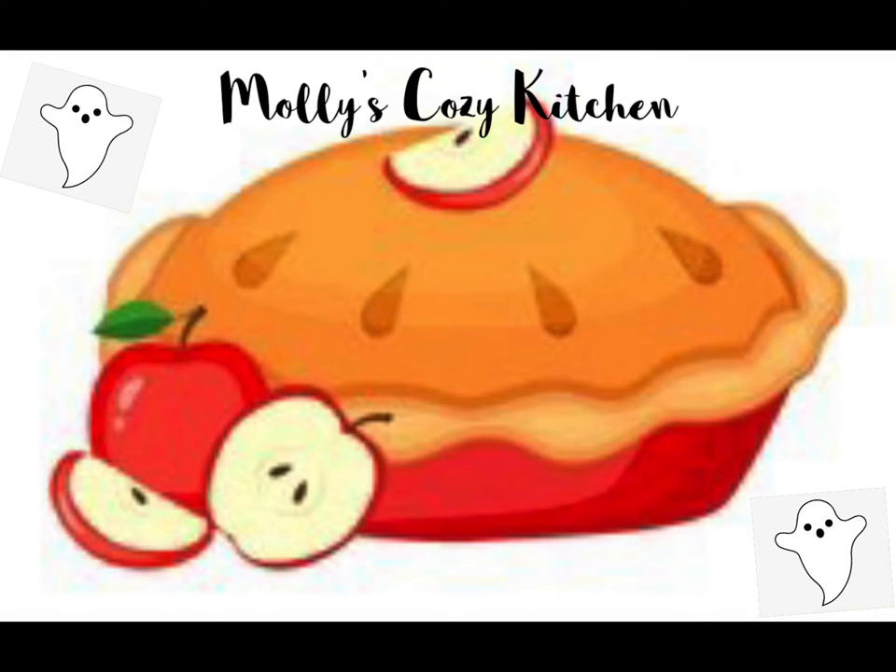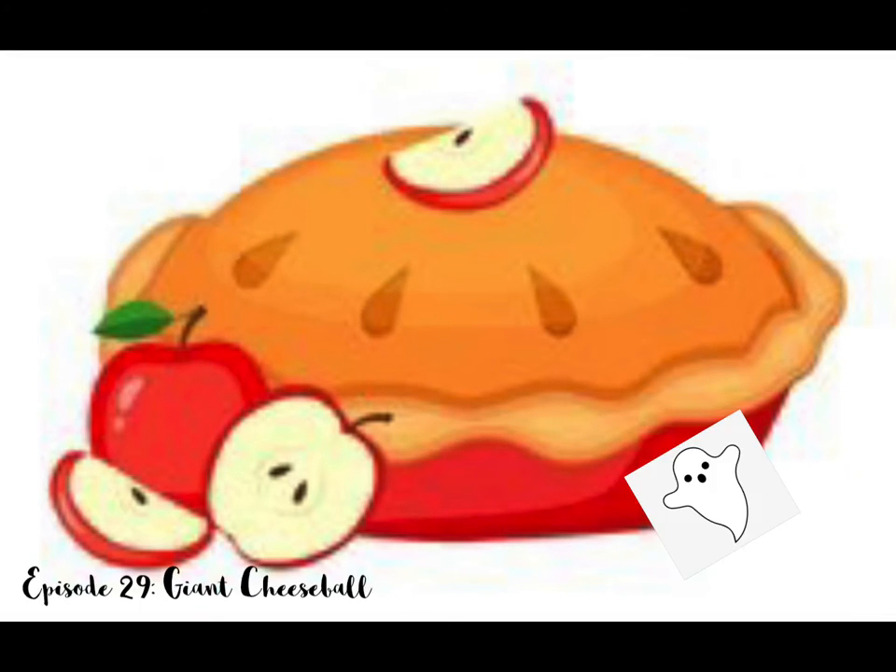Hello and happy early Halloween everyone! Today we'll be making a delicious cheese ball that is shaped like a jack-o'-lantern. Let's get started!